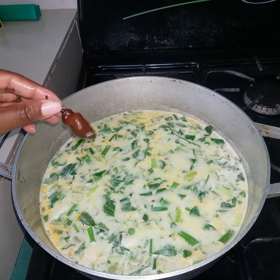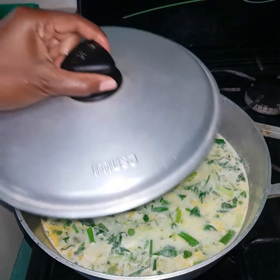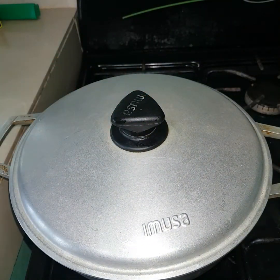I'm also going to be adding one scotch bonnet pepper — it's just for flavor. I did not cut it, so it's not going to make the rice overly spicy. And now I'm just going to be covering the pot and I have it on medium heat at this moment.